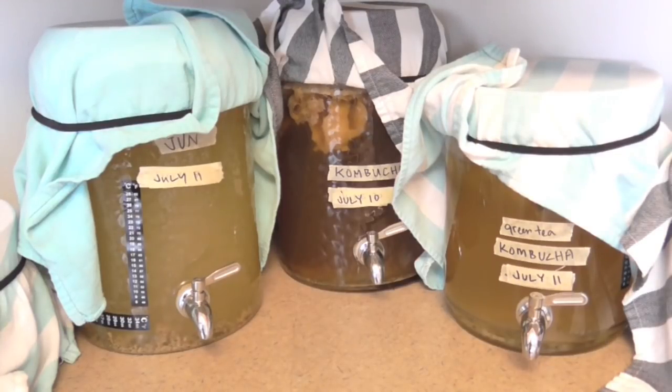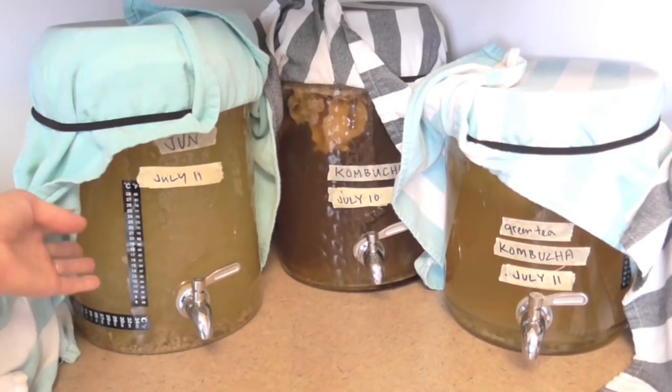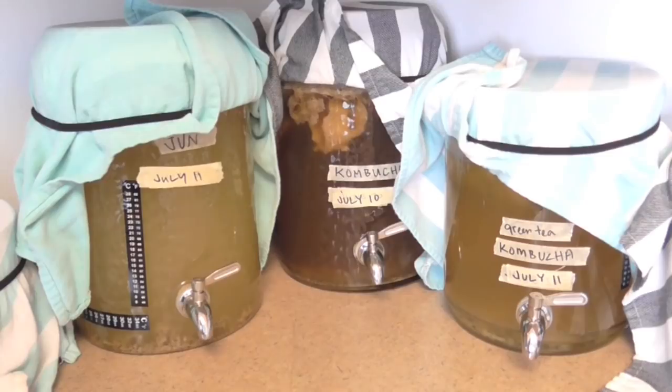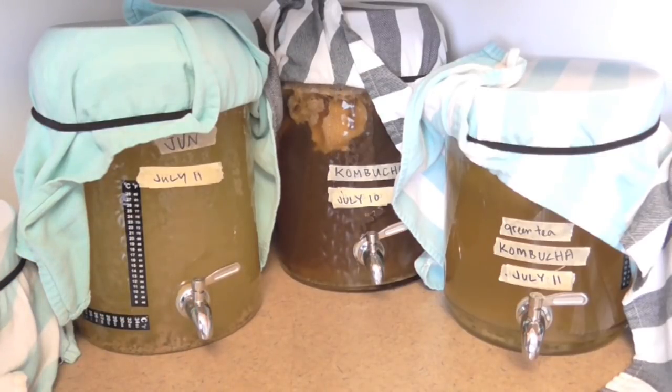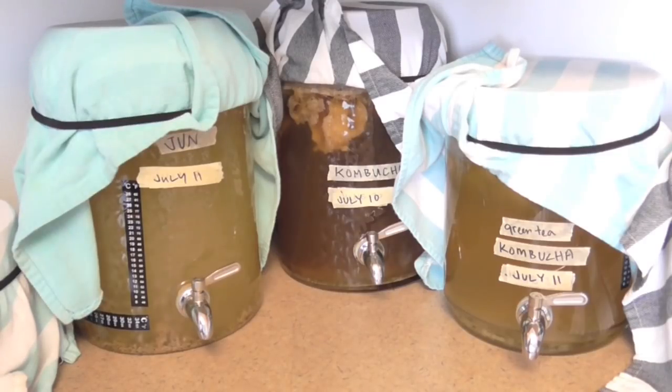I want to talk about the actual vessels for brewing. If you want to do a really small batch you could use a one gallon glass jar, but I love the convenience of a spigot. I like to use these two or three gallon glass water jugs and I actually replace the spigots — the factory plastic spigots are not very good, everything gets clogged. I always replace them with stainless steel spigots, and they make my life so much easier. I like to brew in glass, not plastic or metal.